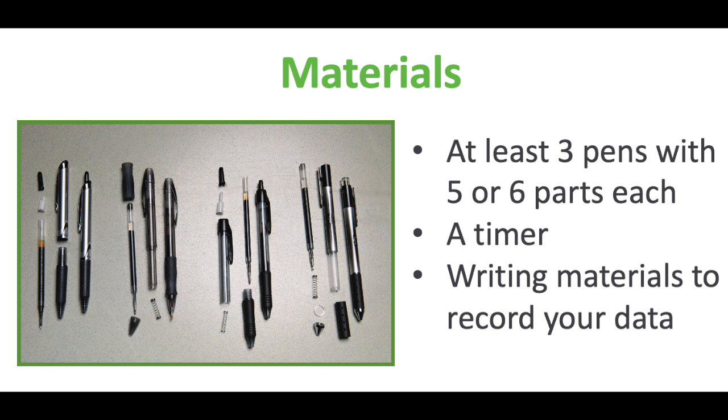All you will need for the materials are at least three pens with five to six parts each, a timer, and writing materials to record your data. That's all! And the more pens you can collect, the better.